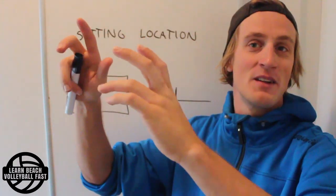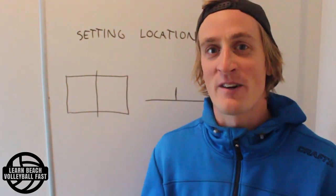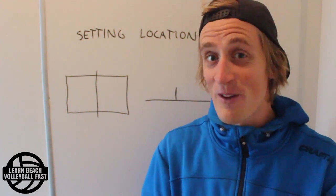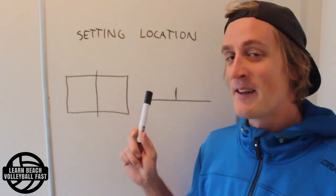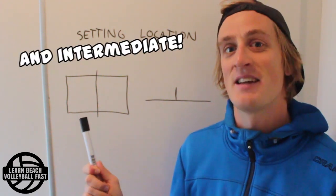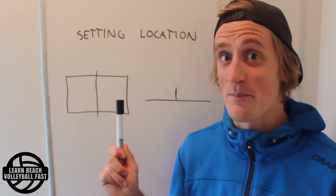There's form, there's technique, there's location on the court, there's readability for your partner, etc. We're not going to touch on all of that, but we're going to talk about setting location and a small detail that a lot of beginner players miss that I think can help their game a lot in not too much time at all.